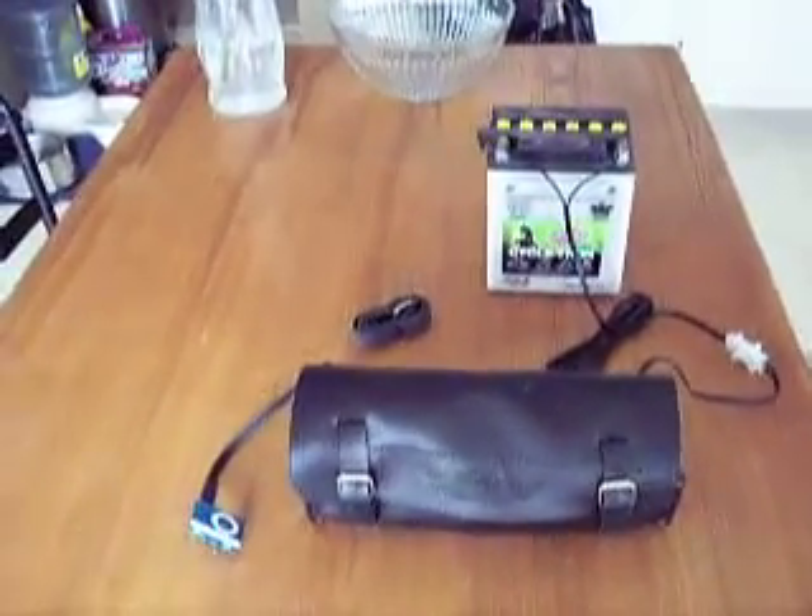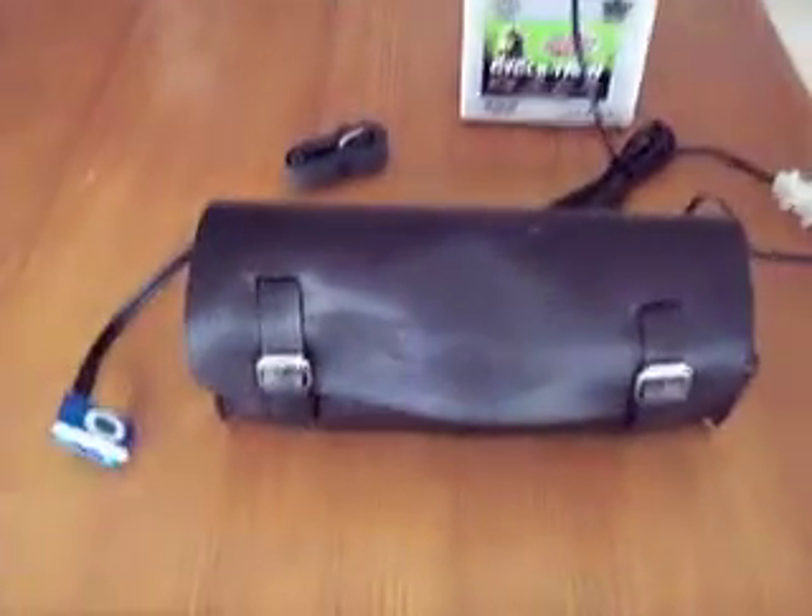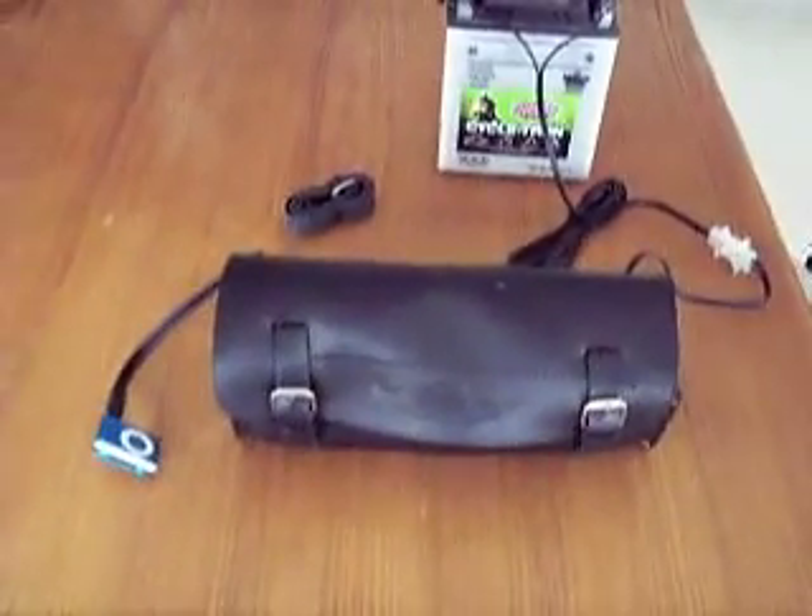Well, here it is — it's a fork bag stereo. This one's obviously going on a Harley; you can see the Harley emblem on the bag here.